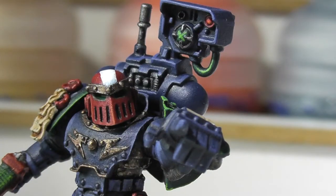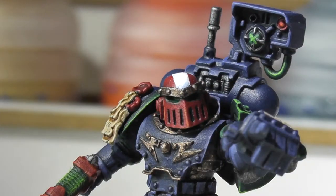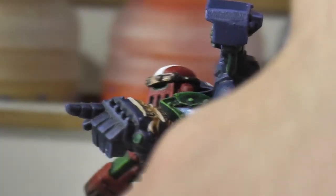I had to stop myself from spending too much time on them because they're meant to be a basic squad. In the past when I've painted models, I'd paint them right up to the edge highlighted with the brightest colour — when really they were just meant to be like an ordinary squad.